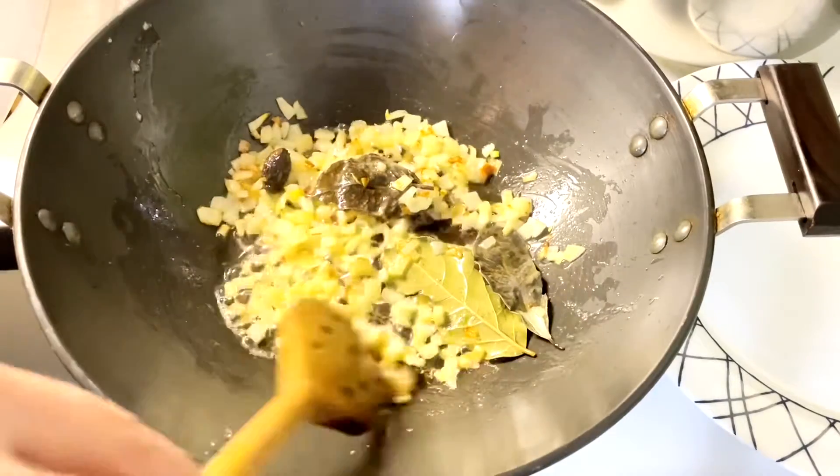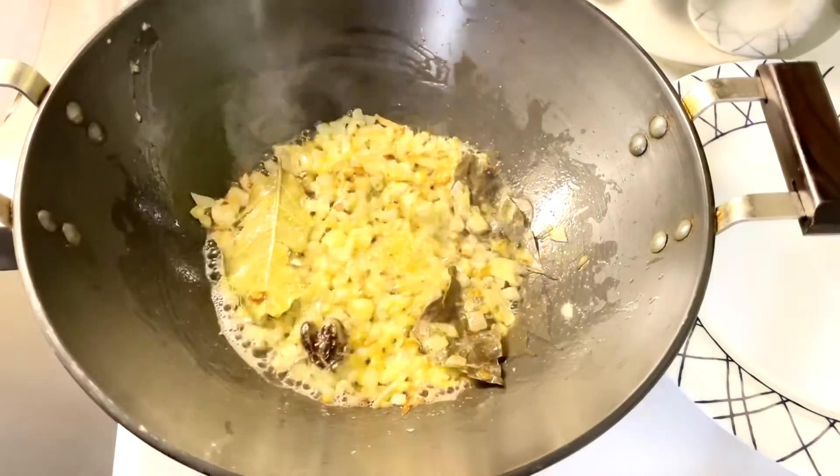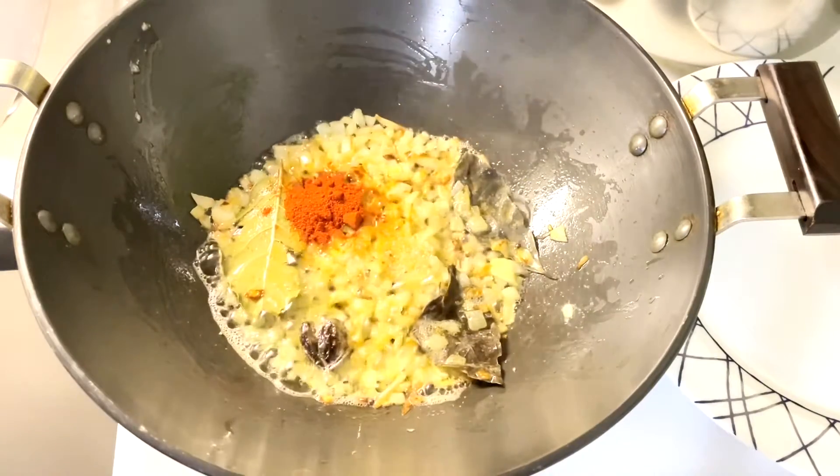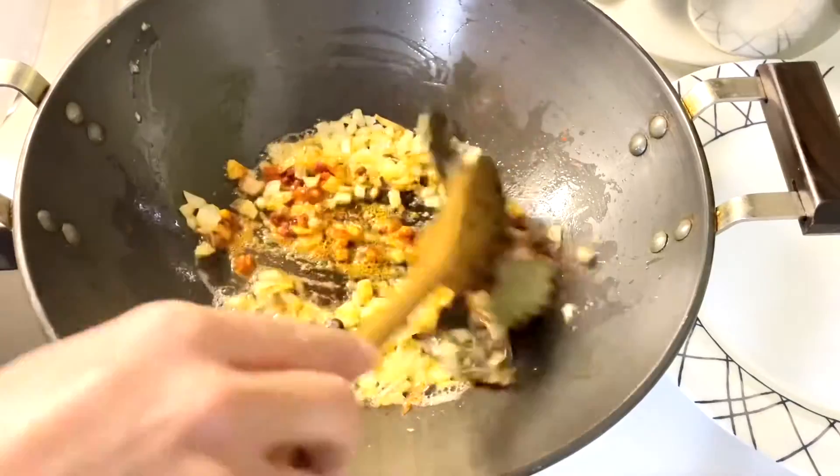You can see now the onions are getting golden in color. We are going to add salt to taste, red chili paprika. Sauté for two minutes.